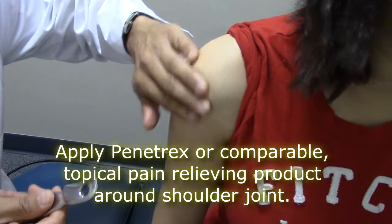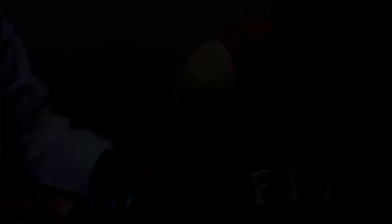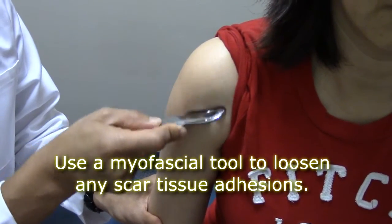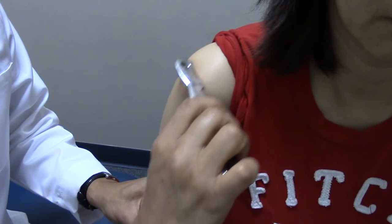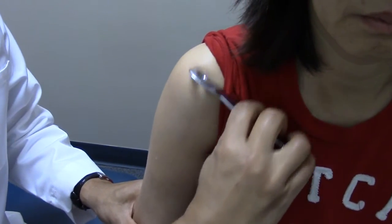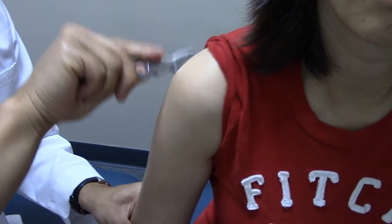I begin by rubbing Panatrex, or a comparable pain-relieving cream, all around the shoulder joint. This will act as an emollient for the myofascial instrument. I use the myofascial instrument all around the shoulder joint to target ligaments, tendinous attachments, muscles, and bursa. What I'm looking for are scar tissue adhesions — they'll feel like tiny little pebbles. You may even hear some clicks, and what you're trying to do is soften those structures.